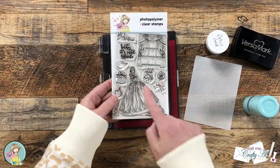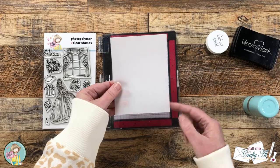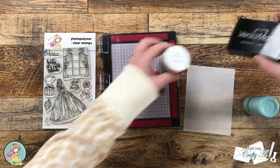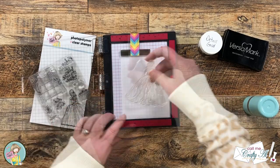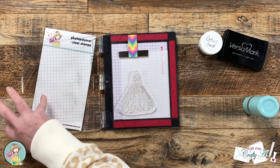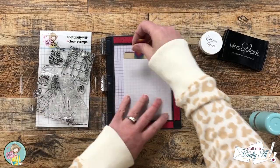To get started I'm going to be stamping one of the main images from the set and the Believe in Magic sentiment onto a piece of vellum. I pre-cut that to four by five and a quarter inches, and for my ink I'll be using Versamark and then detail gold embossing powder. I will end up making this a little smaller later, so I kept that in mind as I got the stamp set up. I knew that I wanted the dress to bleed off the left edge and my sentiment went in the upper right.